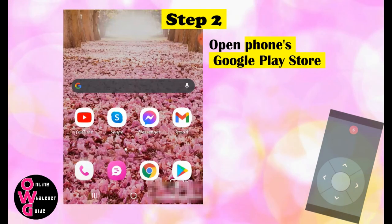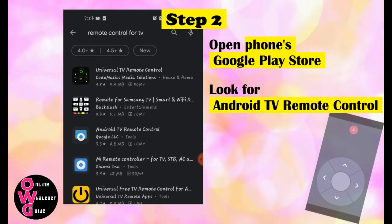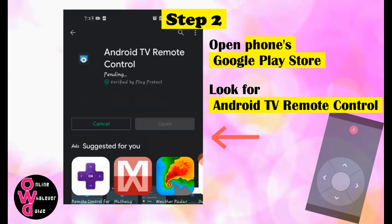Step 2. Open your phone's Google Play Store and look for the Android TV Remote Control app, like this, and download it.